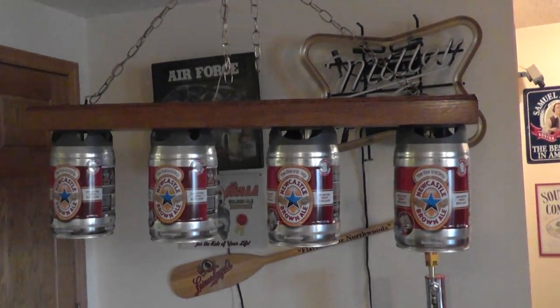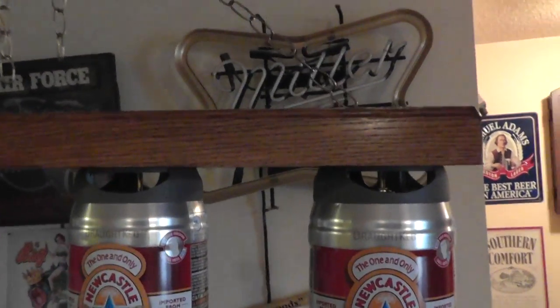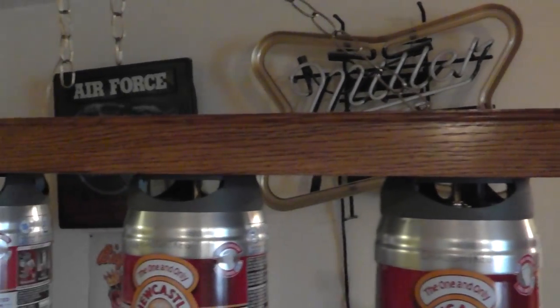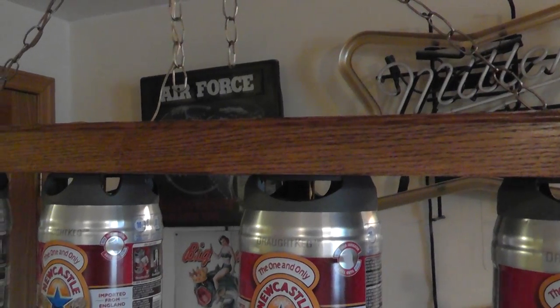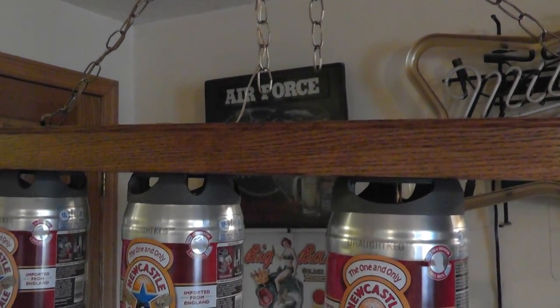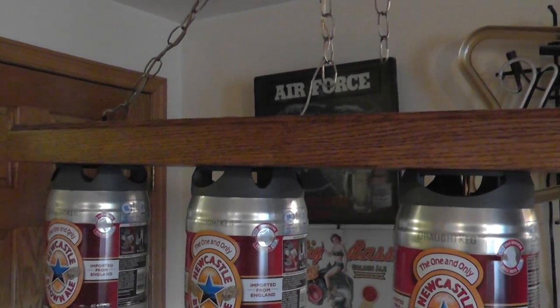The cans are in a nice shape. This is solid oak and it's stained with a golden oak stain. It really came out nice and pretty.